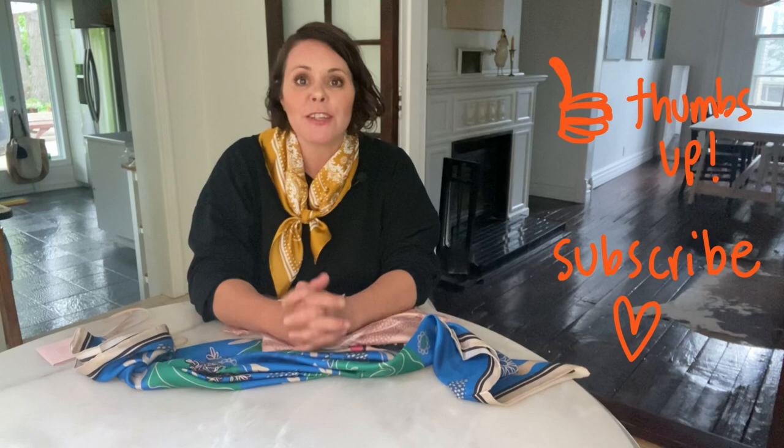That's basically it, my friends — a very simple little tutorial on how to style a silk scarf in the kerchief style. I hope you liked this video. If you did, don't forget to give me a thumbs up, please subscribe to my YouTube channel, press the notification bell so you know when I've uploaded another video, and follow me on Facebook and Instagram for more style ideas and inspiration.